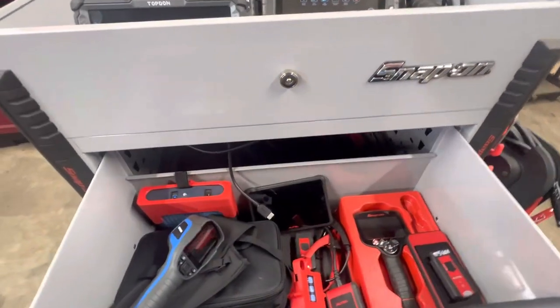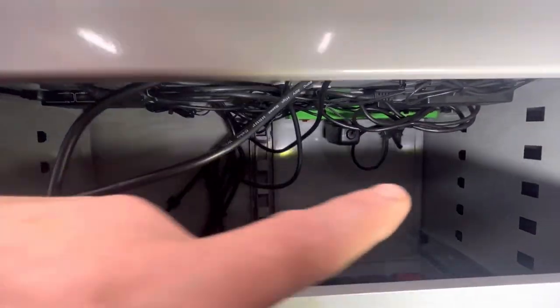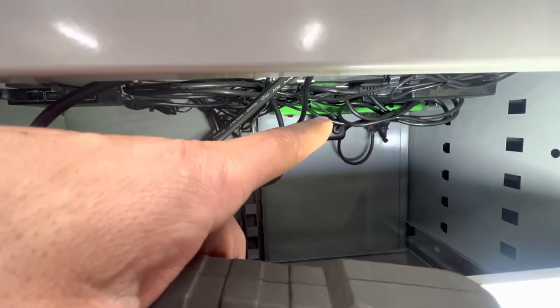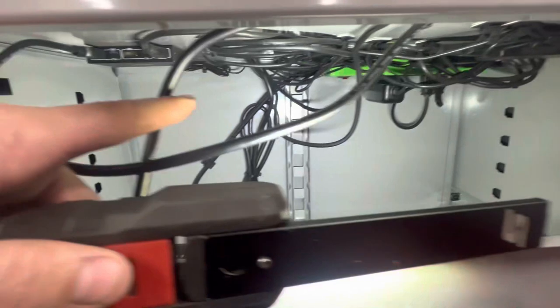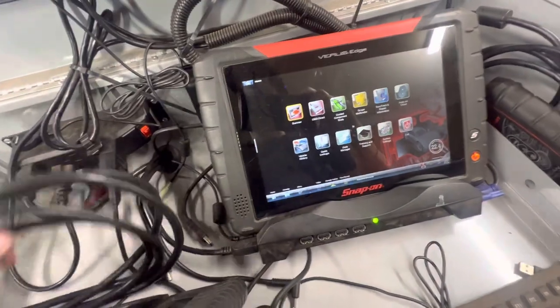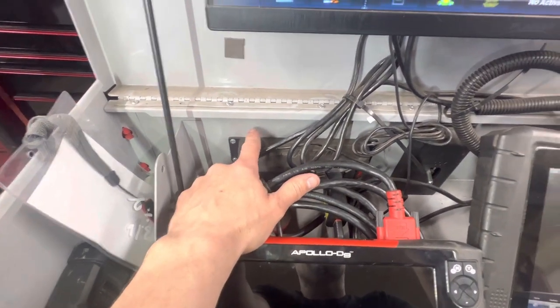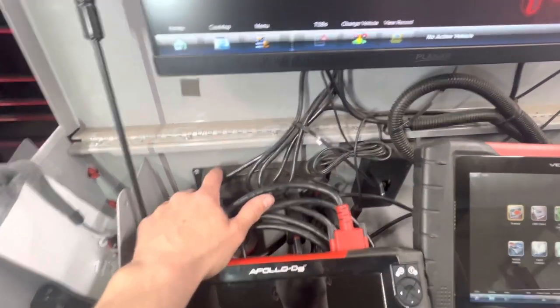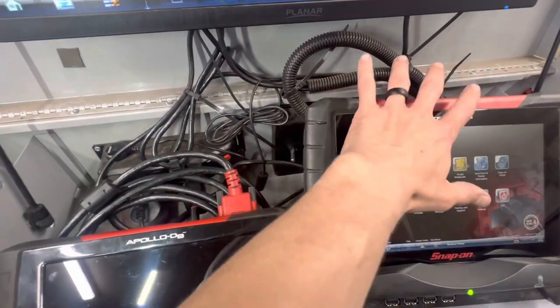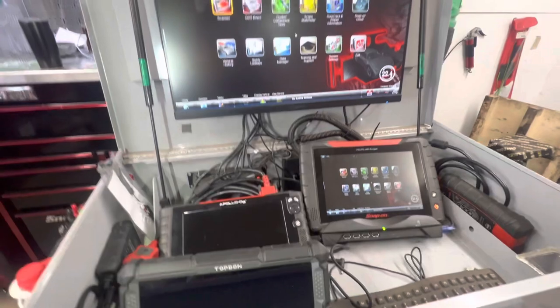The reason I like this drawer is because it has a cutout — normally you would put a printer in here. I'm in a diag cart group and some other guy did this and it was a great idea: he routed all of his wiring underneath. I've got a magnetic power strip back there and an HDMI selector as well, so all the cables are hidden and not bunching up the top. There's a switch here — this will switch from the Verus Edge to my Pico scope on my laptop, so if I'm jumping back and forth I can pull it up on the screen.